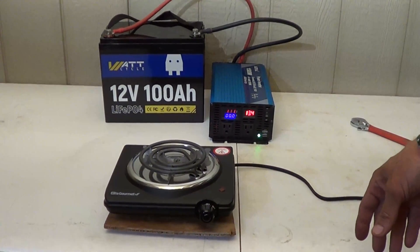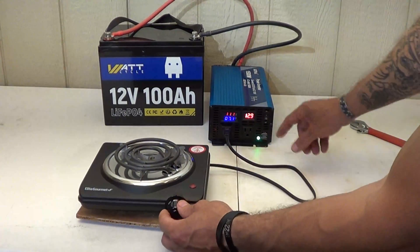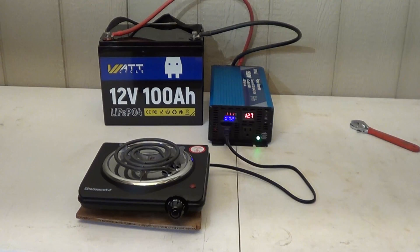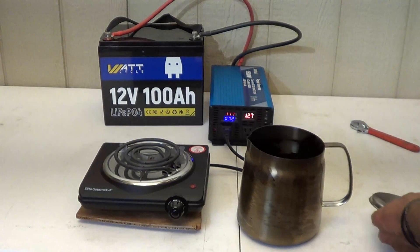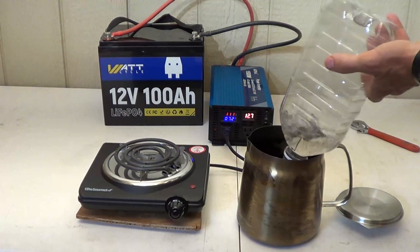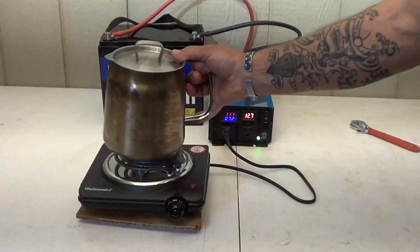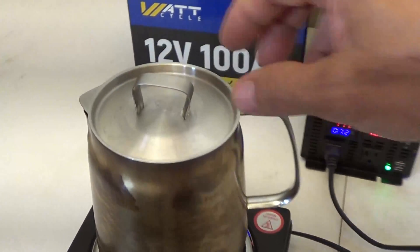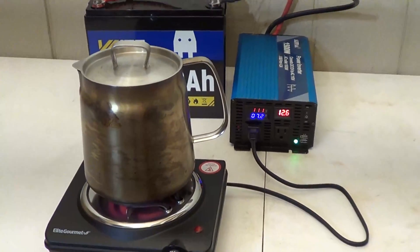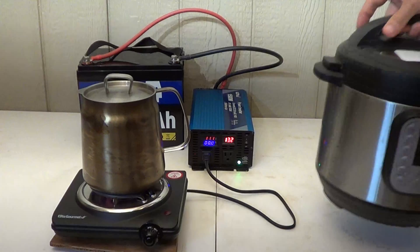The first appliance I want to plug in is a little hot plate for cooking. I'll kick this on to max — the light comes on and we're starting to draw some power. I've got a little stainless steel pot with some water in it. Using this hot plate with the lid on, we can see we are at a very light boil. The battery is performing very well on this test.